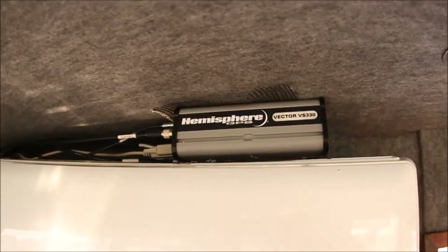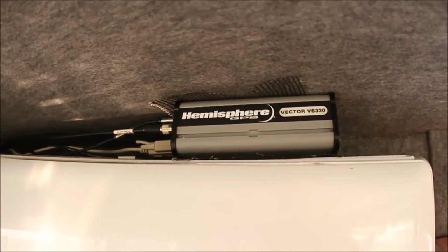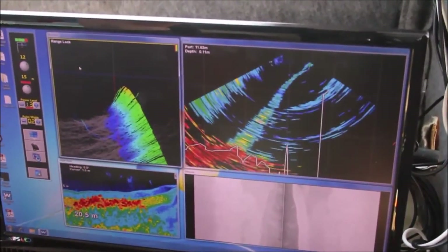There's a motion reference unit and GPS system mounted in the boat as well. So we've got a data acquisition system which is HIPAC and we've got a WASP multi-beam control mechanism.